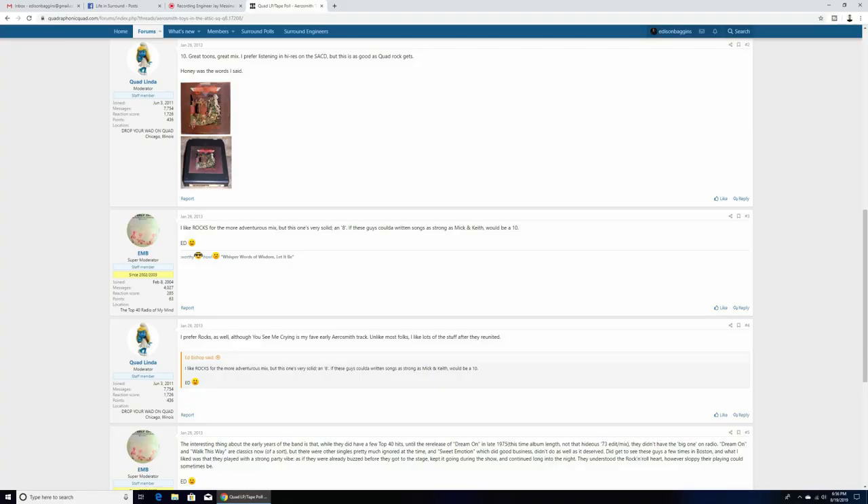The first thing to note is that this is not the original quad mix done back in the 70s. I'm not sure of all the formats that release received, but I'm pretty sure it was Q8 and some form of LP. You can find more information about the original quad release over on Quadraphonic Quad — I'll link that below. Around 2003, the original engineer on the Toys in the Attic project, Jay Messina, was given the chance to remix the album into modern 5.1 format. I'll link an excellent Sound & Vision article where he describes the mixes himself. The cool thing about this 5.1 mix is it's not set and forget — each track is tackled individually according to what the engineer felt was needed.